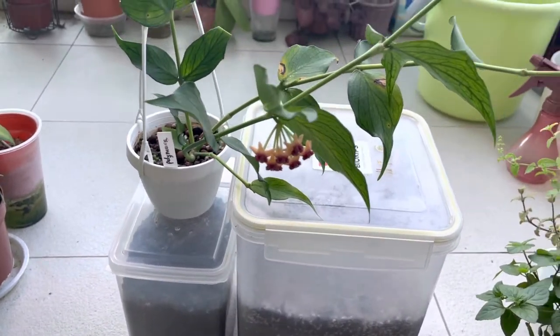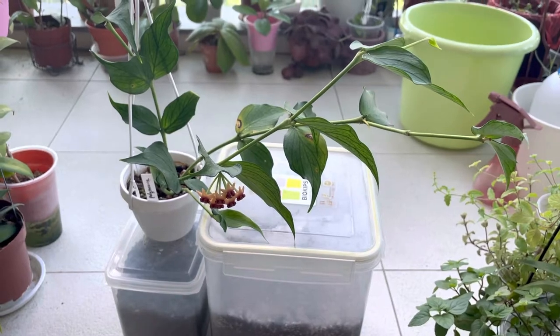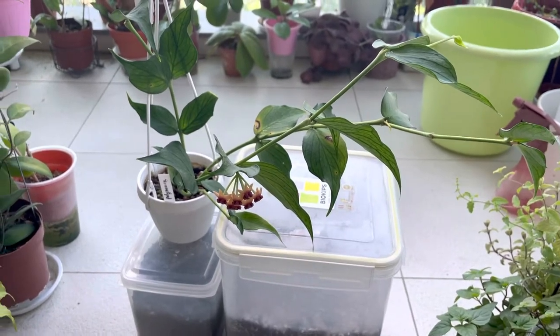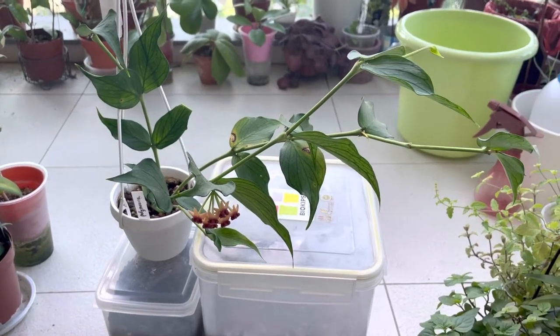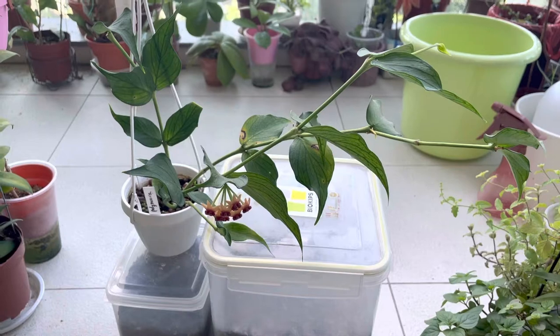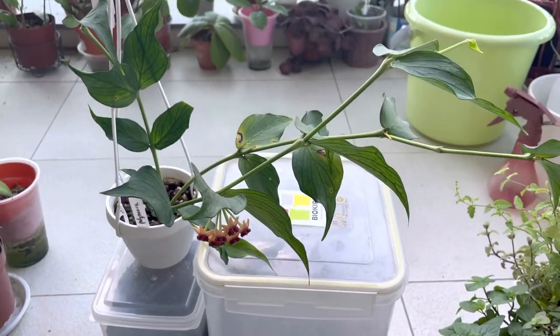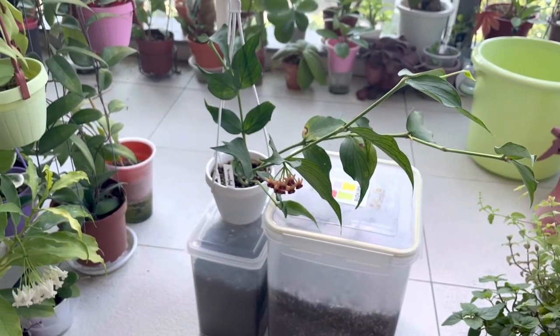Maybe the next round I can show a video about what kind of potting mix I use for my Hoyas when I pot them up. If you'd like content like that, you could comment and let me know, and maybe I can make some videos on that sort of thing.